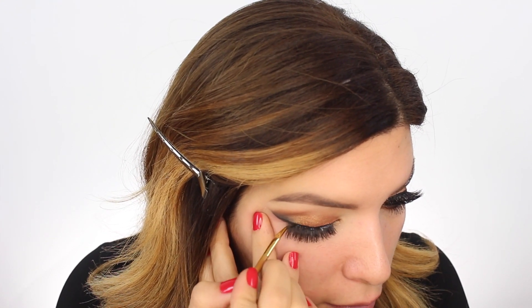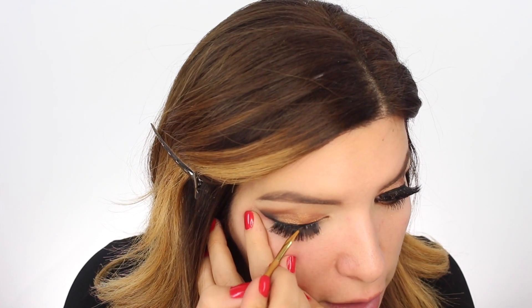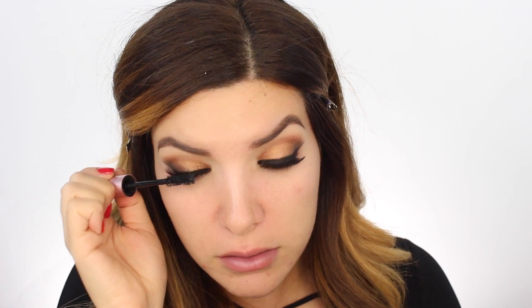I'm gonna grab my Inglot gel liner and go over the lash band, because sometimes it blends in really well and sometimes not so much - so we're gonna cover that up. Let's line the inside of the waterline with this eyeliner pencil. And then of course with my favorite mascara, Better Than Sex by Too Faced, we're gonna feather up these babies. I'm going to hold off the bottom section for now because I want to apply my concealer first.